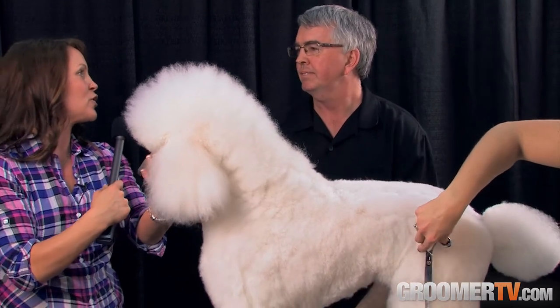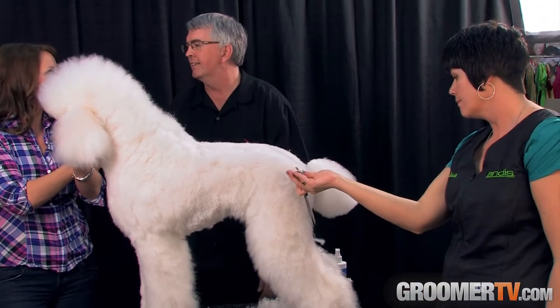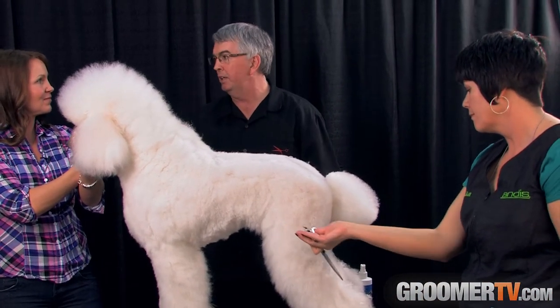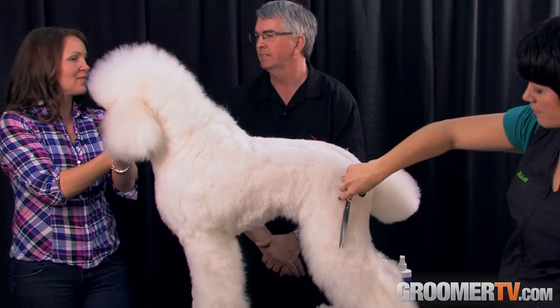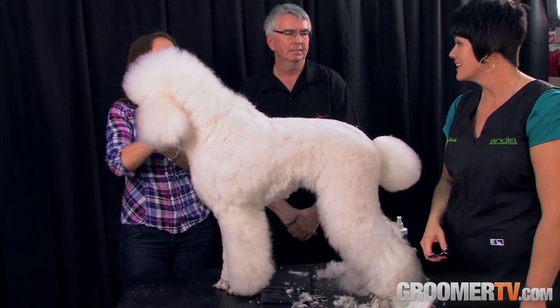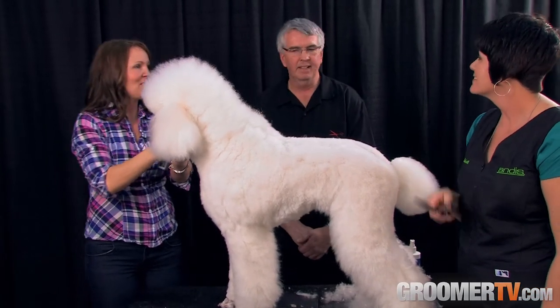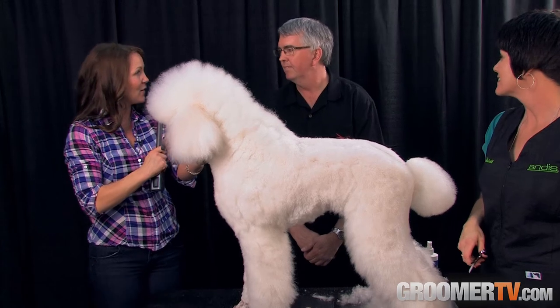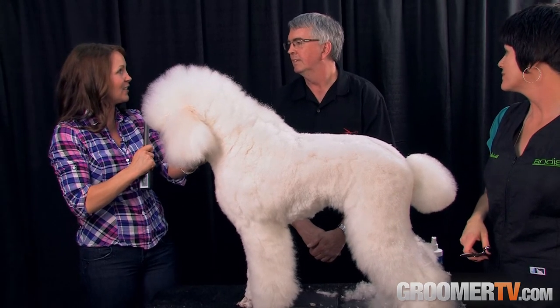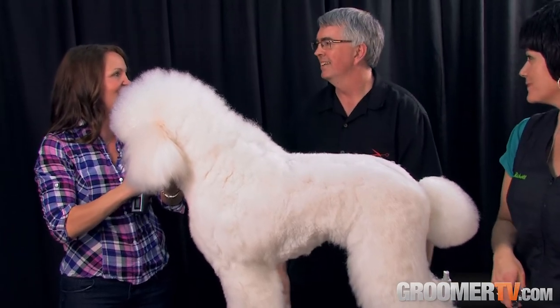So instructions really on how to use it — instructions on how to move it and why the movement is important. It sounds like incredible technology. How does your hand feel now? Fantastic. Well, thanks for being with us. I think we're going to stop by your booth in a little bit and take a look at some of your other products. Thank you for sponsoring Groomer TV. You're very welcome. Nice to meet you.